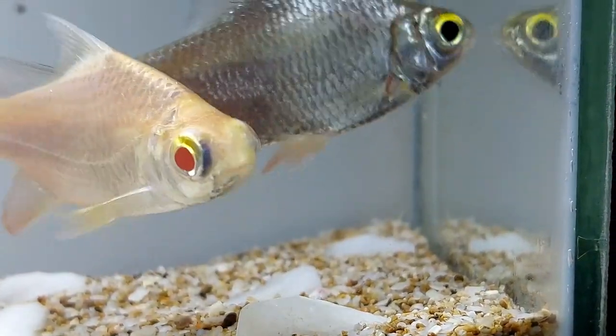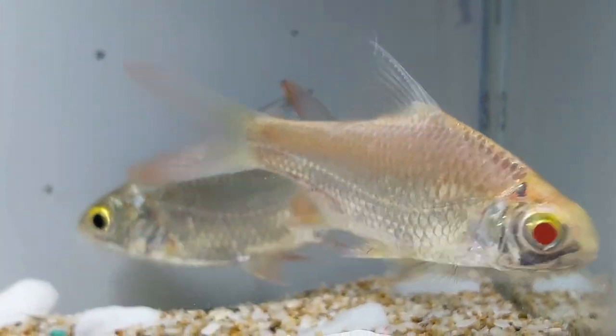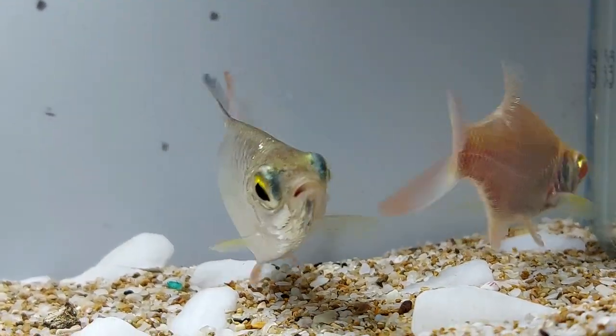Tinfoil barb are a large freshwater fish from the Cyprinidae family. It is also known as the red-tailed tinfoil fish, tinfoil fish, and silver barb fish.